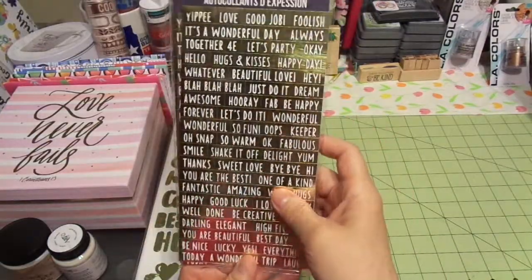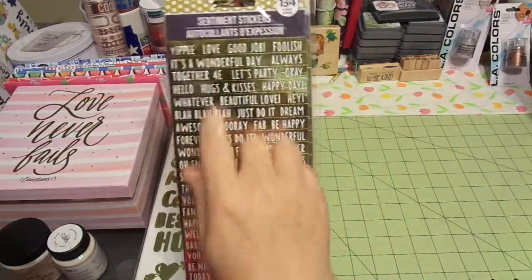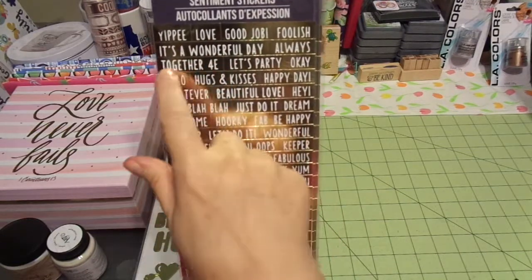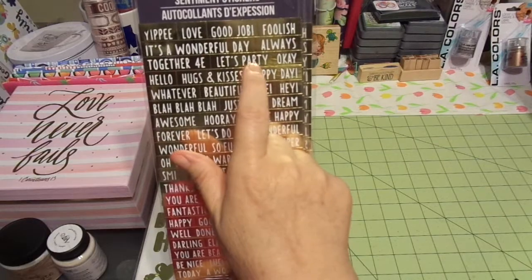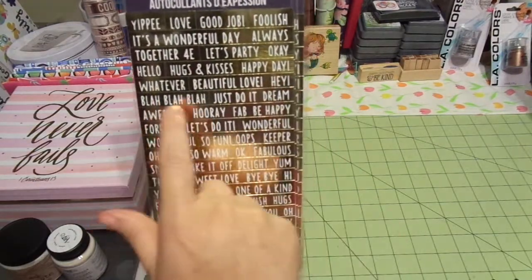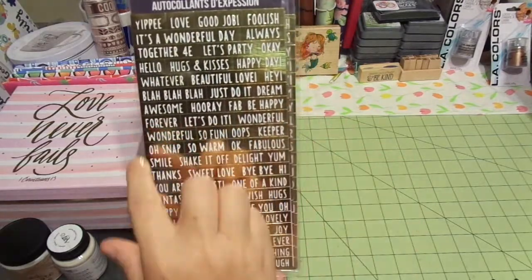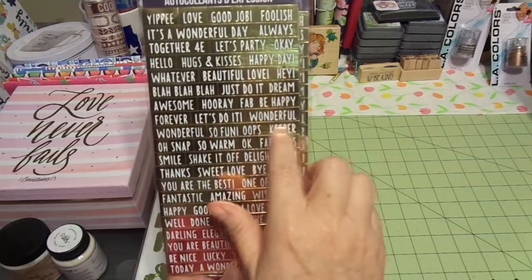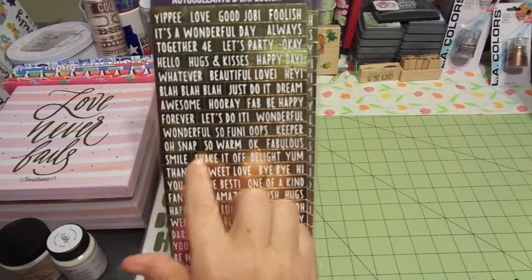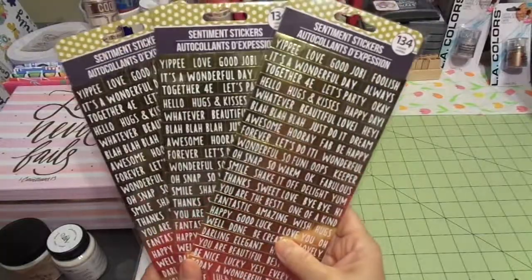These also were at the Dollar Tree — sentiment stickers. You get 134 pieces, gold foil, and super cute. Sentiments include: yippee, love, good job, it's a wonderful day, always together, forever, let's party, hello, hugs and kisses, happy day, beautiful, love, just do it, dream, awesome, hooray, fabulous, be happy, wonderful — so fun! They also have keeper, oh snap, and fabulous again.